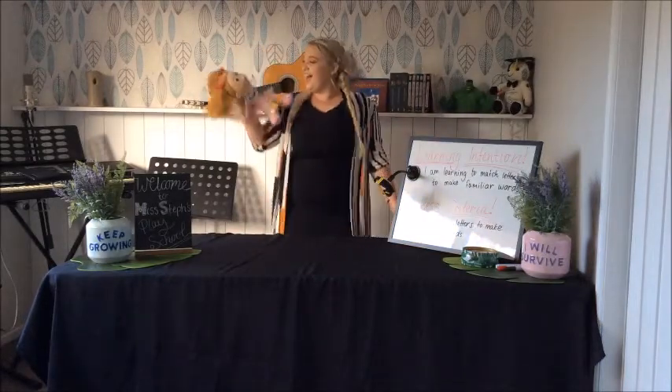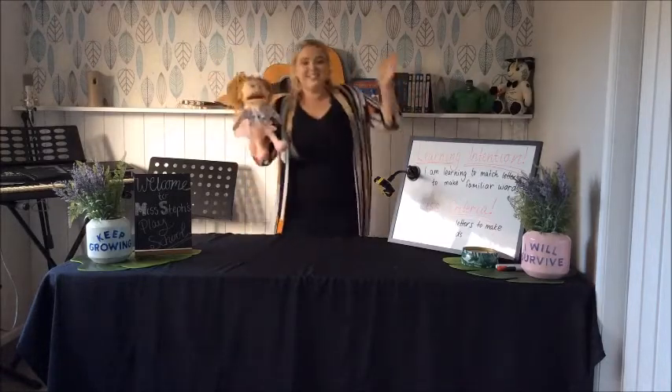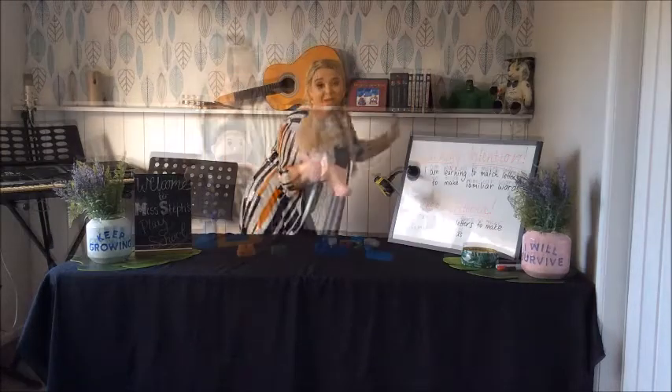Let's shake our sillies out. We're going to shake, shake, shake our sillies out. Shake, shake, shake our sillies out. Shake, shake, shake our sillies out. Wiggle our waggles away.